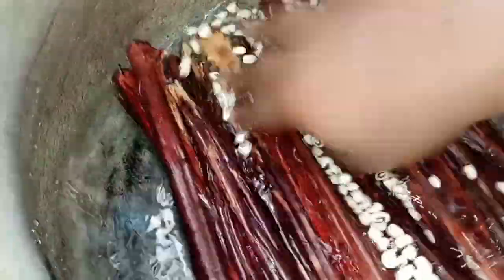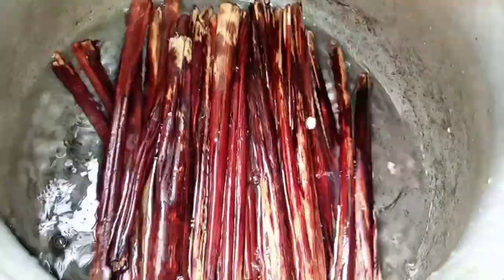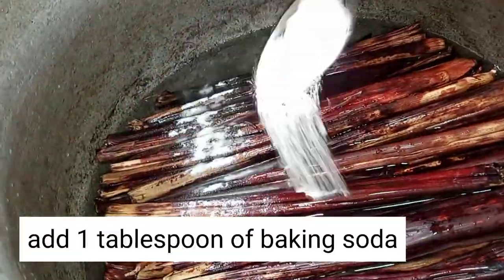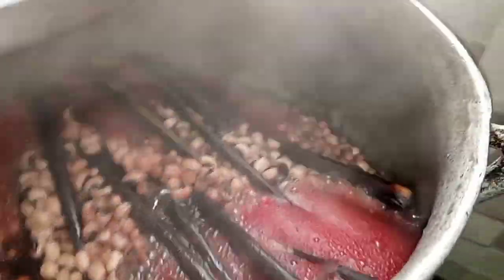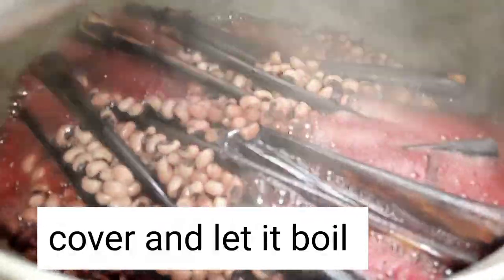With clean hands I separated the beans from the leaves — I wanted the beans to be down and the leaves to be on top. I'm going to add in one tablespoon of baking soda just to bring out the color and help the beans cook faster. After 10 minutes I covered it.